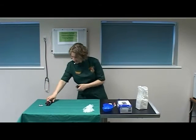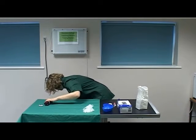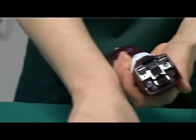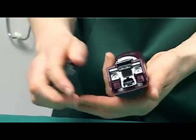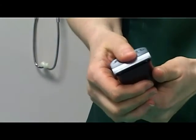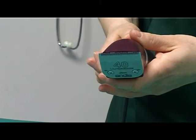Plug in the clippers and switch on the clippers. Apply the clipper blades correctly by ensuring the clippers are running before clicking the blades down into position. This will also demonstrate that the clippers are functioning correctly.